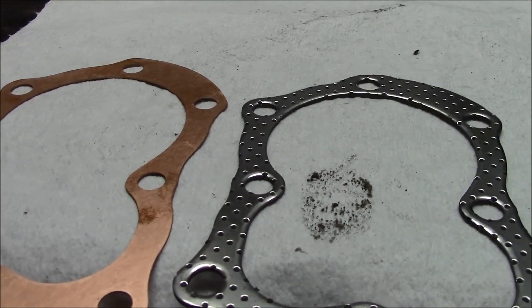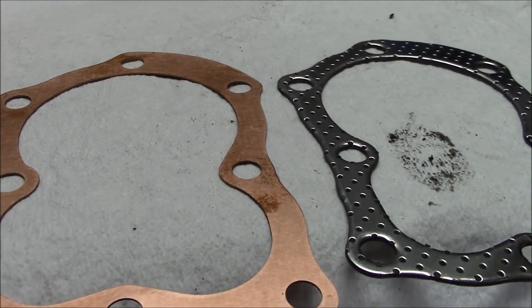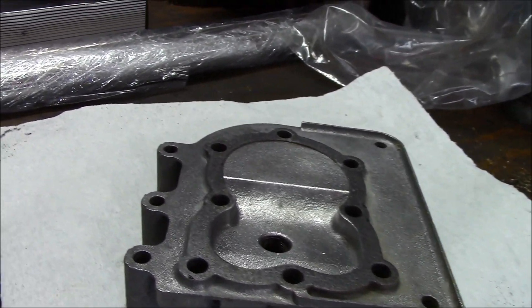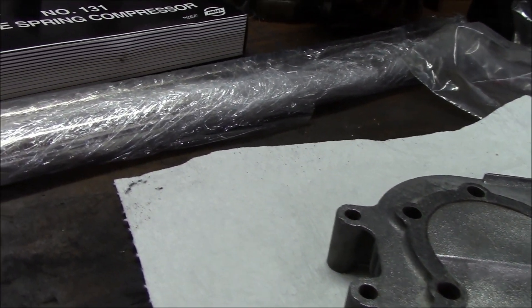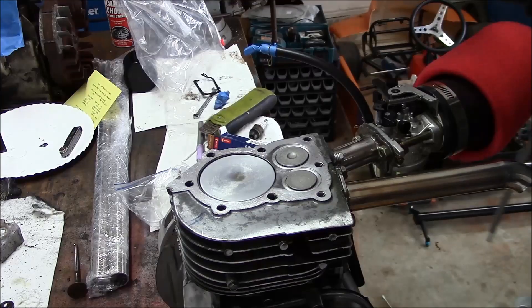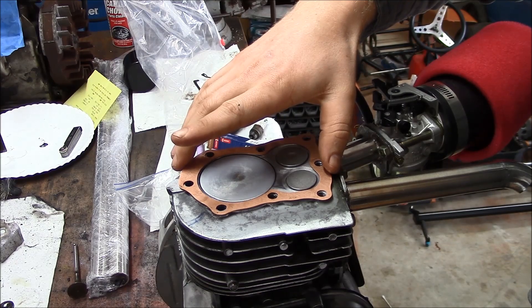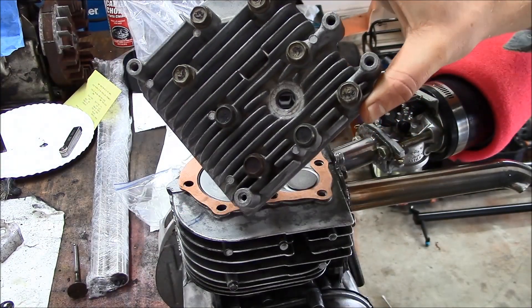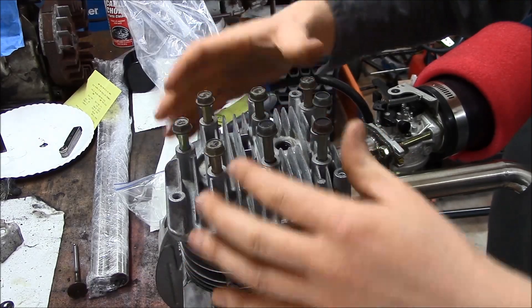The gasket on the right is the stock, 0.050 inches. The one on the left is 0.029. What that does is it reduces the cc's, or the volume in the cylinder head, which increases your compression ratio. It's something as simple as putting on the gasket and putting the head back on. It's actually a copper head gasket, if you're curious.